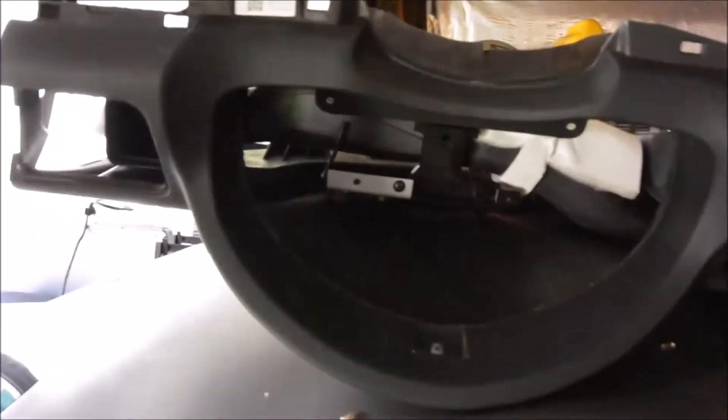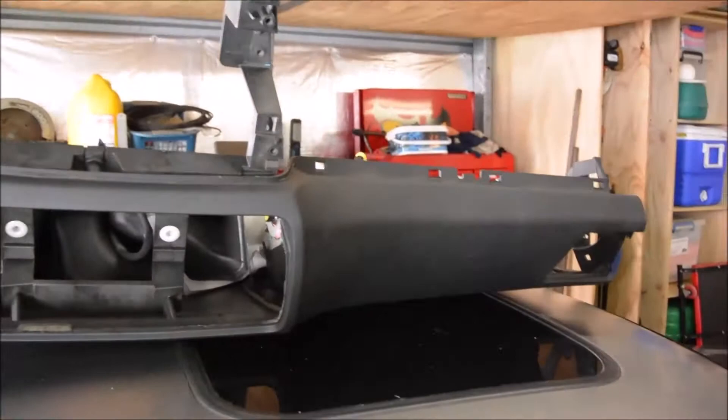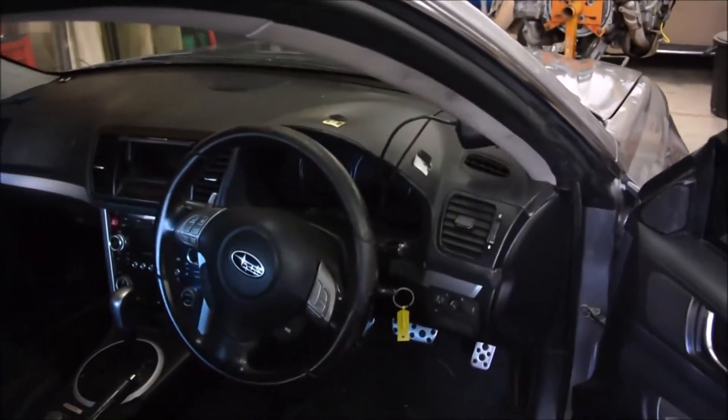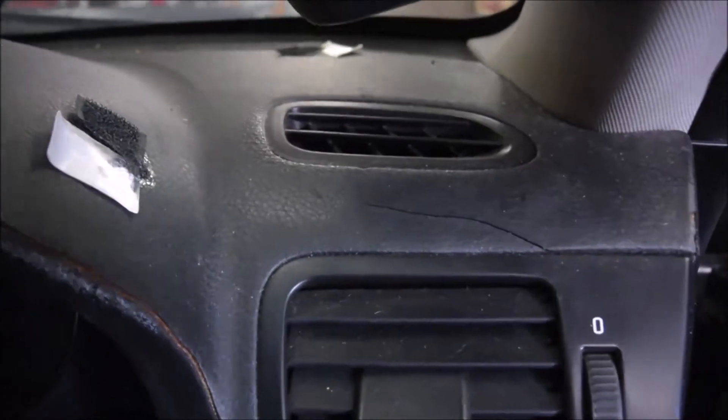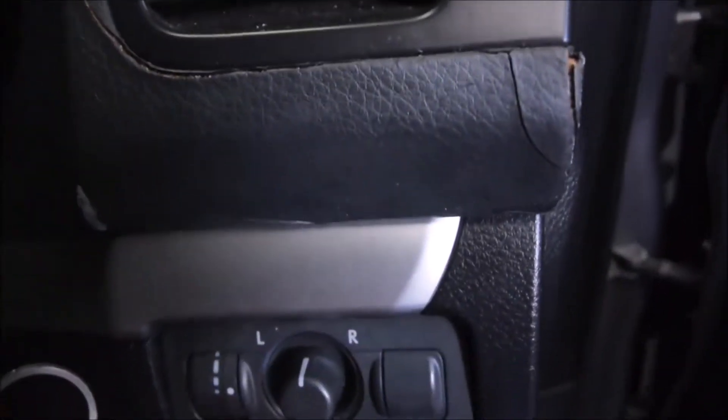This is a new one that I've got here on top of the car. I'll take you inside and hopefully we can show you. Here's the dash and you can see it's just wrecked on the top there. You can see the cracks there and down there.